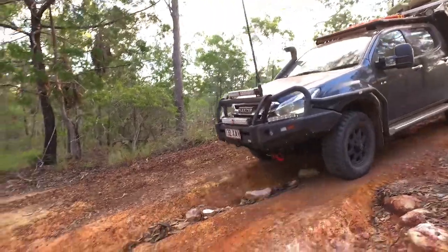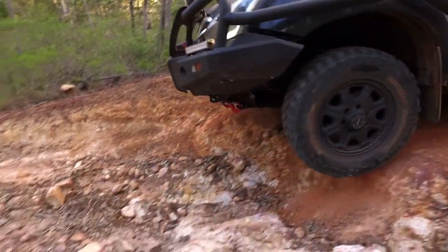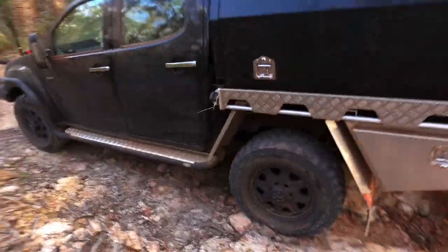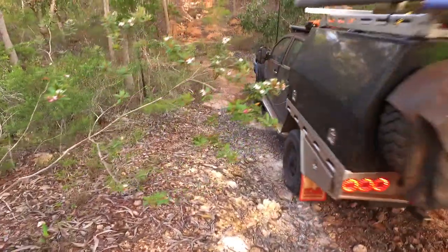And reliable? Yes. Simon flogged the crap out of D-Maxes over the last season, and don't forget the camera car — the camera car gets twice as much beating as Simon gives it. Those boys are hard on the gear, and it pulled through. They were quite impressed with it. No dramas whatsoever.